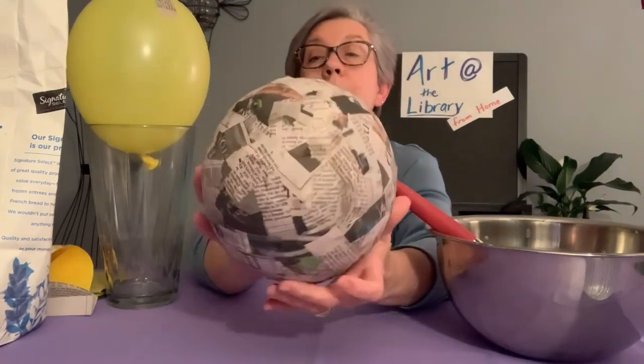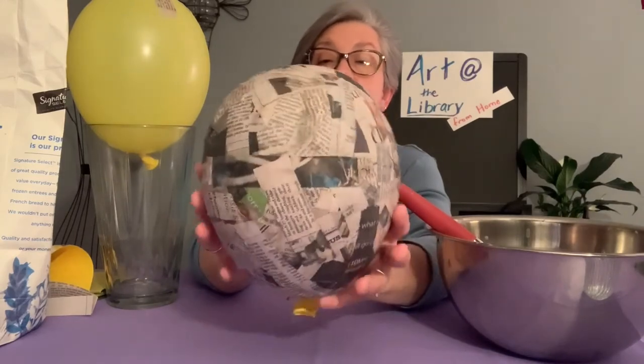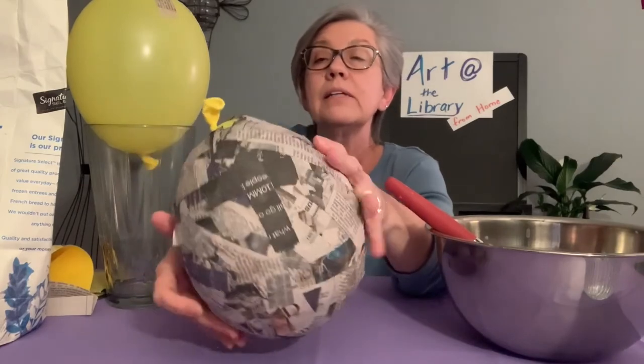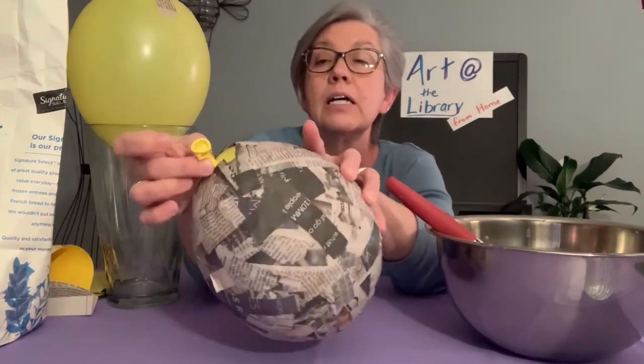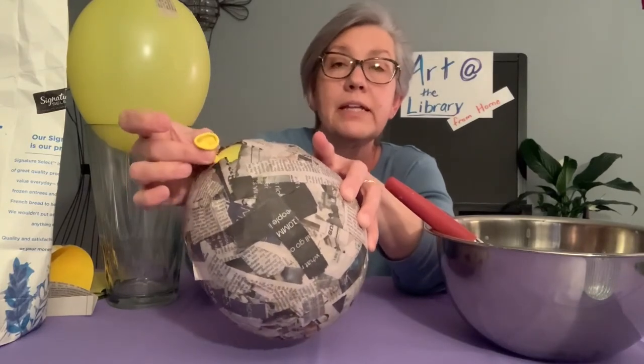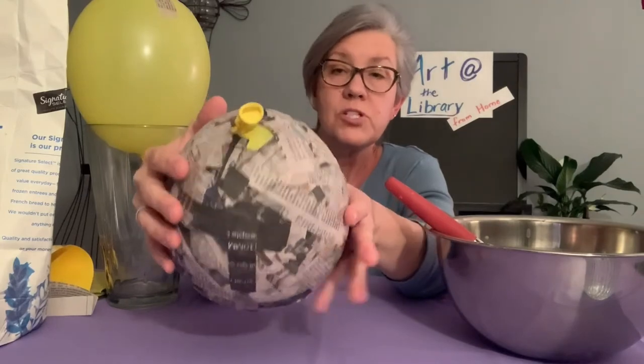You'll want to go back then and check to see if there are any holes or anything like that. At that point you can take your balloon out — pop it and then remove it from your paper mache piñata.